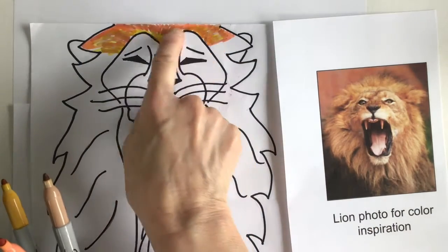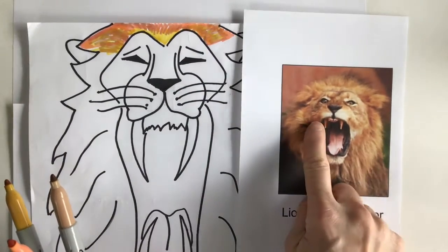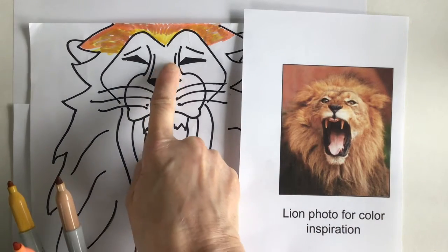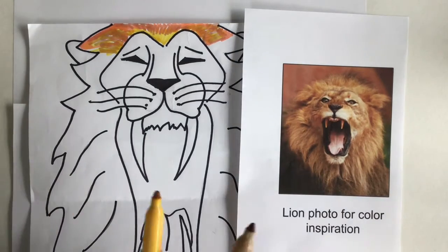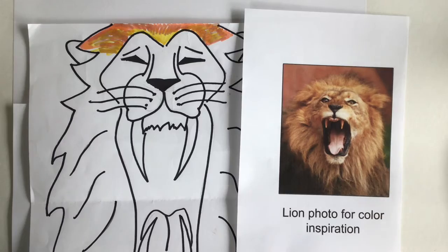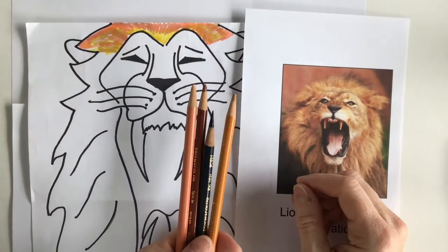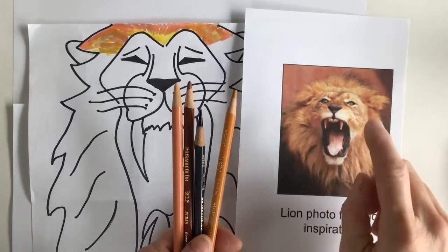Notice I'm just working on one section at a time — that's a good way to approach your picture. What other colors do we see here? It certainly has a dark nose, that's why we put it in dark, and there's a lot of brown on that nose bridge. So maybe I'll put these markers aside and show you what you could do if you were using color pencils.